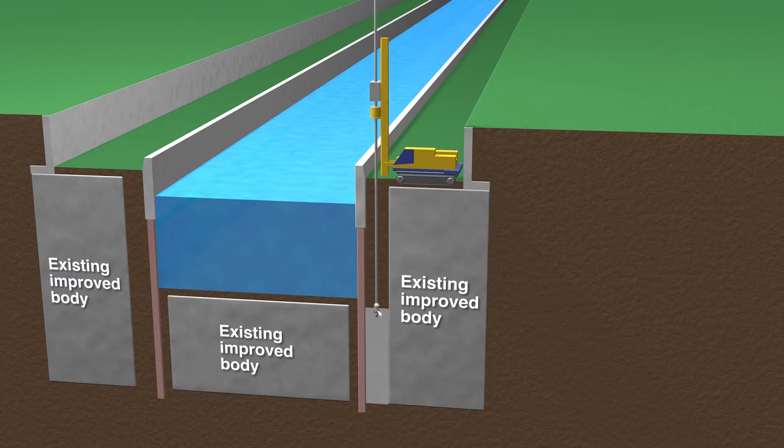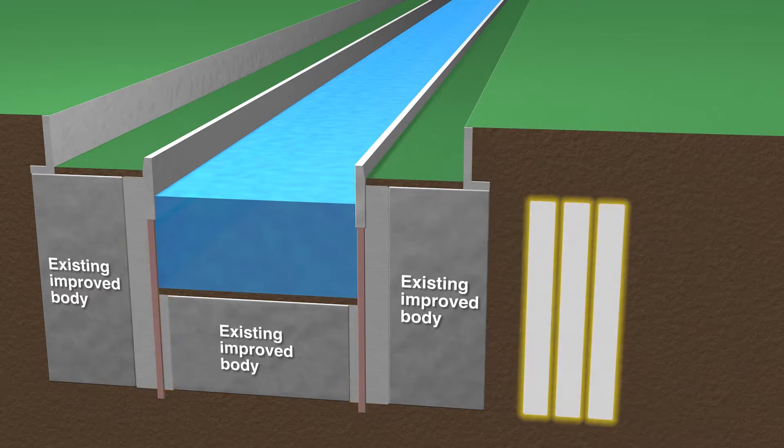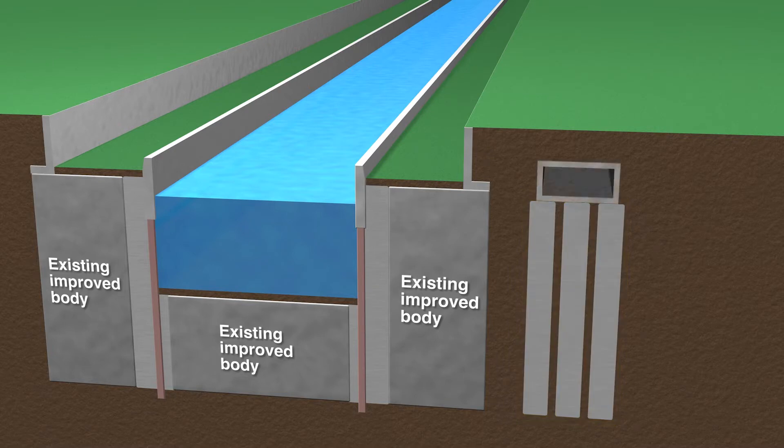This method is particularly effective for interfilling between existing improvement columns, for harbor and river dikes, behind seawalls, the front of embankments, and for installation close up to underground utilities in city streets.